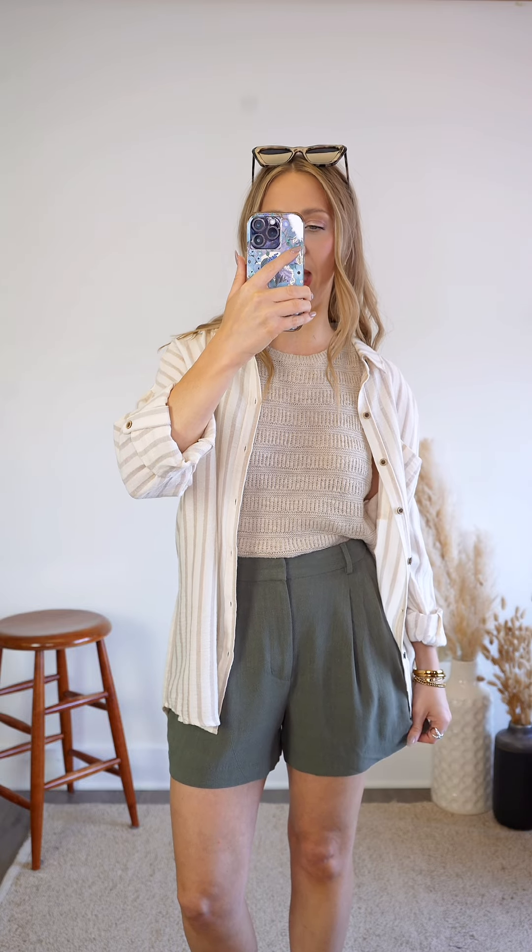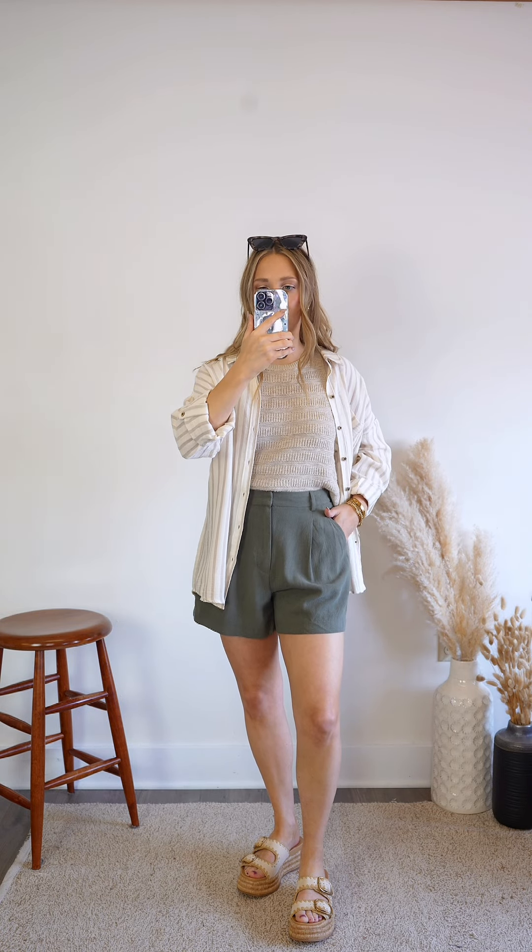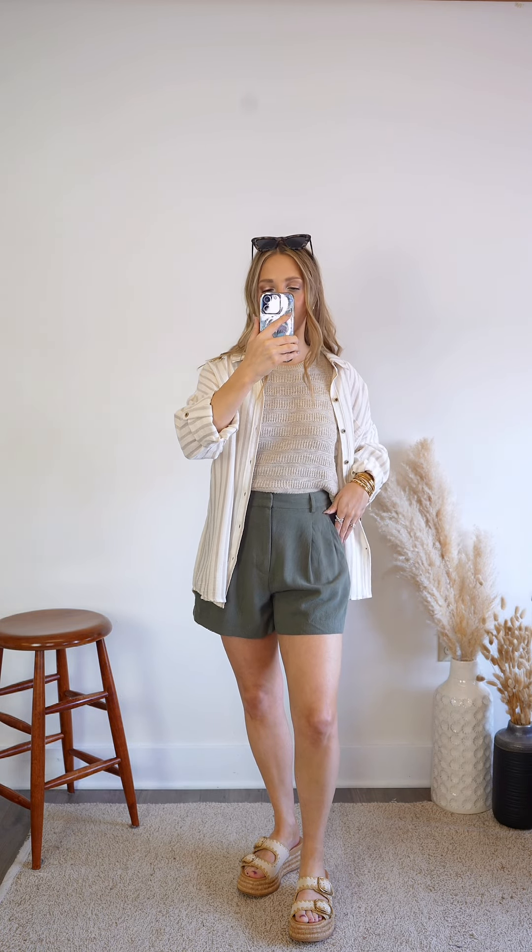These shorts are made of a linen blend fabric. They are unlined, but they are completely opaque, so you don't have to worry about sheerness. They're really nice and lightweight and will be breathable for the summer heat.